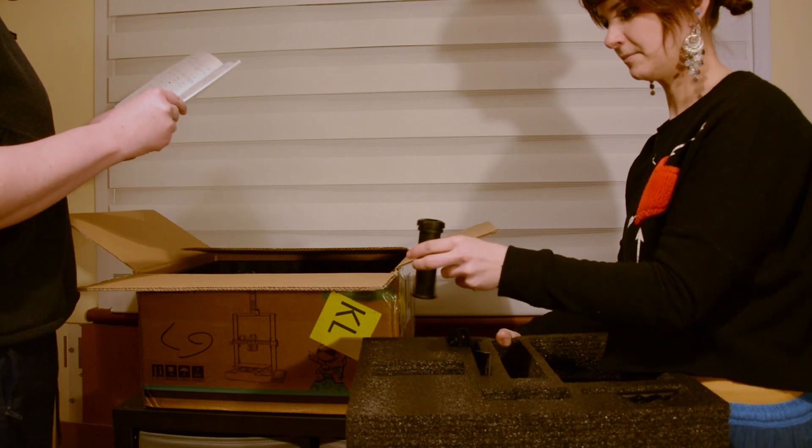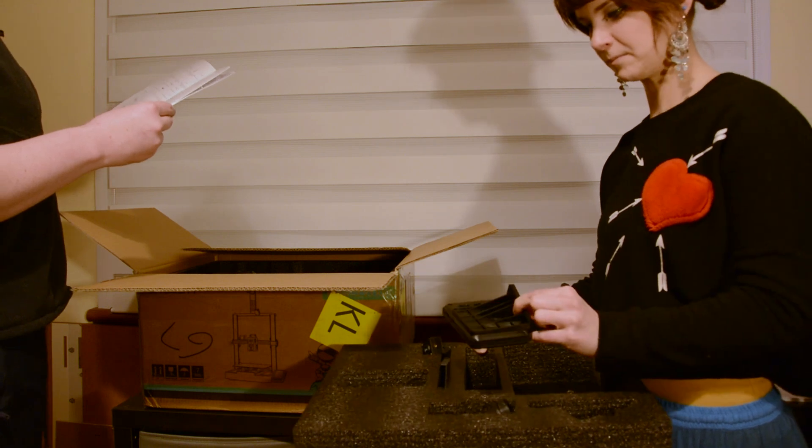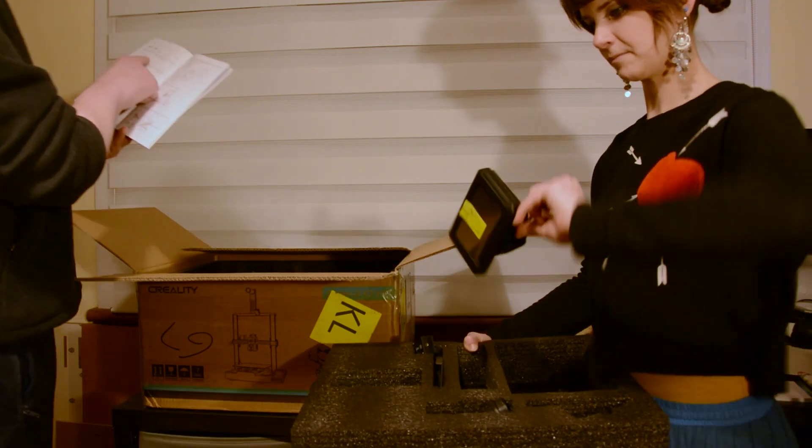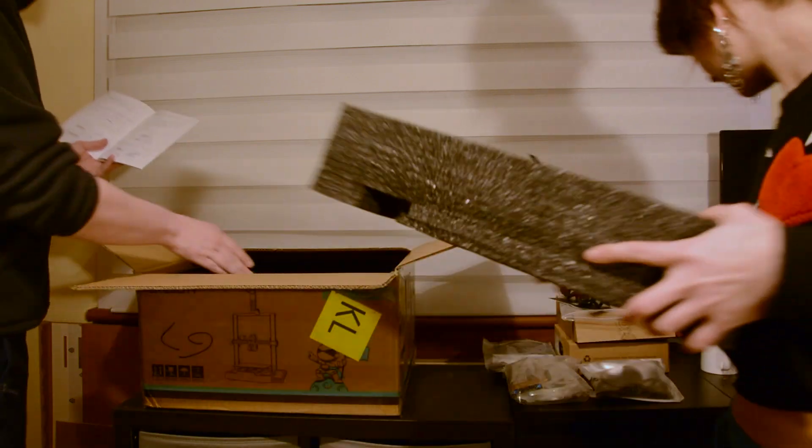That's the handle thing, and then the filament tube. What's that one there — like an angle bracket? Oh, that's the display screen. And then we've got the gantry.